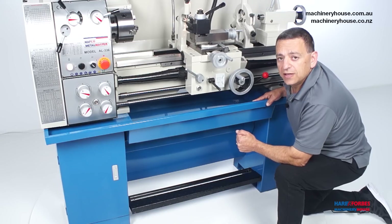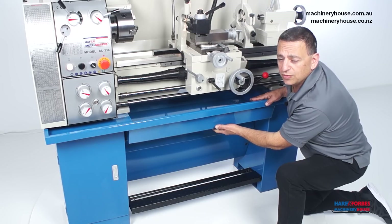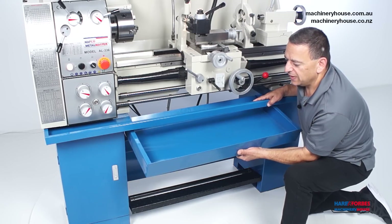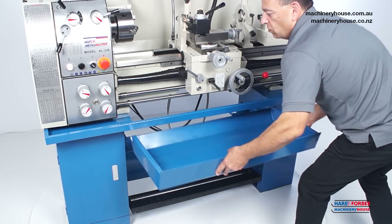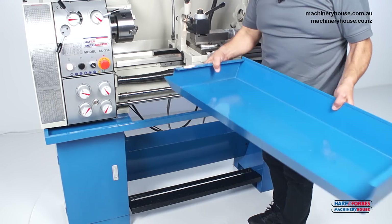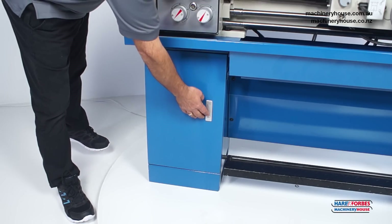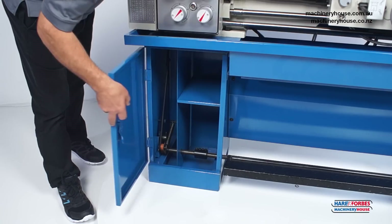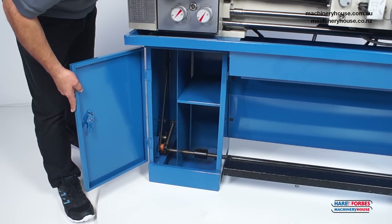Down here we have a swarf tray that conveniently slides out to empty all your swarf. It can be removed completely and taken to empty straight into your bin. Over here on the left hand side of the stand there's a door that gives you access to the inside, with a shelf that can store your small cutting tools.